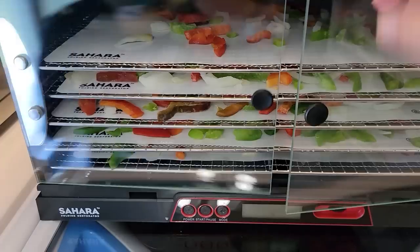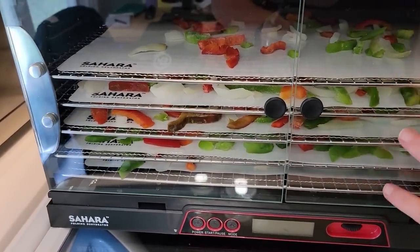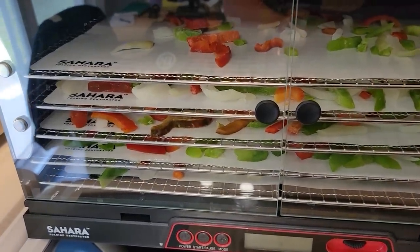So we have the Sahara loaded with four trays full of the pepper blend, and then one tray of about a cup of it so I can show you what the conversion looks like. And then we have five trays of onions and the Kisori. We're going to do a quick start.